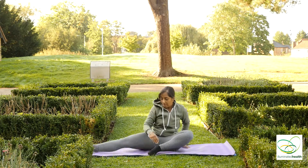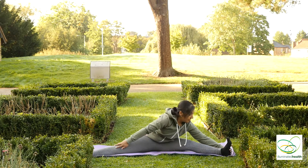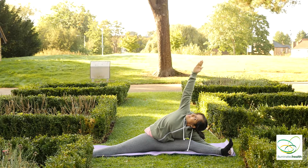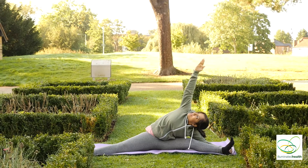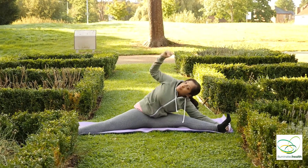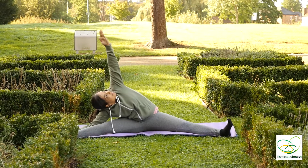Come down to sitting and spread your legs. Grab your left foot with your left hand, right arm goes up, looking up. And right arm down to your right foot, left arm goes up, looking up.